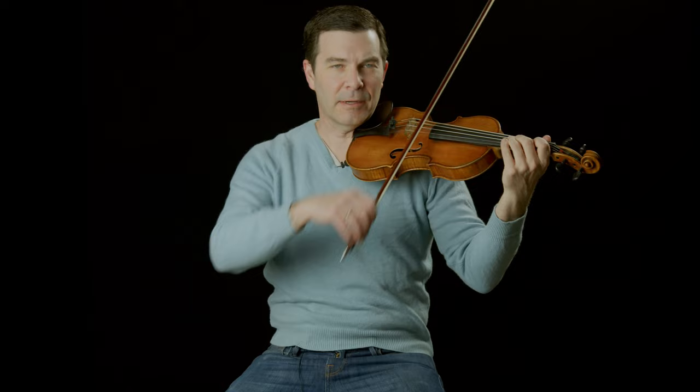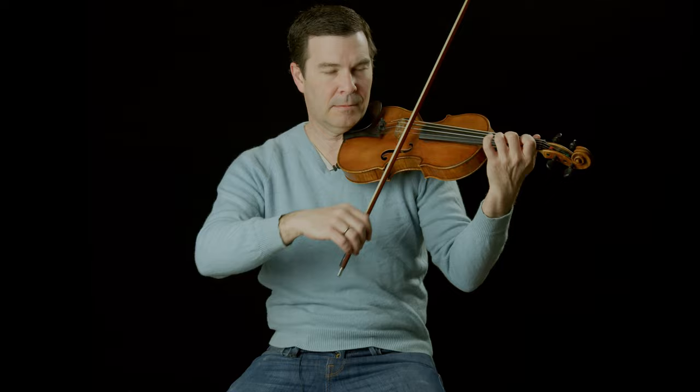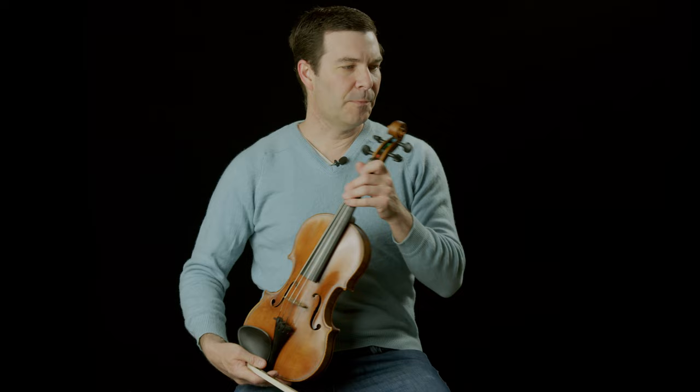Mind the Gap. If I'm playing the first etude of Schradieck — and it goes on for a while, great etude though, Heifetz played it every single day, food for thought — if I'm playing that and things are getting a little tight, tense, evenness not there, can't get it up to speed, I want to be looking at tension here. There are two main areas in the left hand where we can pick up a lot of tension, and we can knock them out both at the same time with this Mind the Gap technique.